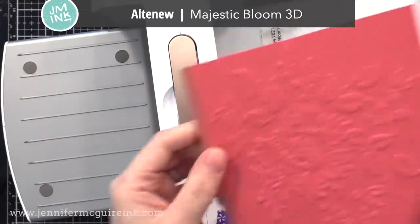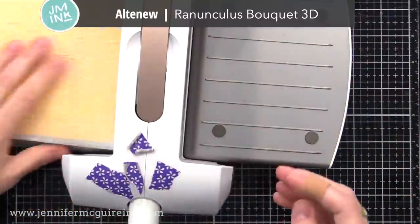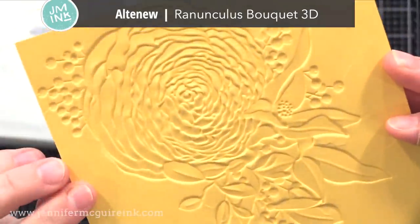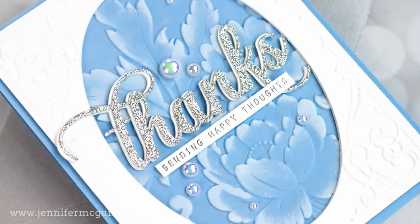All of the different embossing folders I use today are very different. Some have a lot of open space, some have tight detail, but I wanted to show a lot of examples to show you that these techniques work with a bunch of different types of embossing folders. Okay, let's do some of the inking techniques. We'll start with very simple and then step it up a bit.